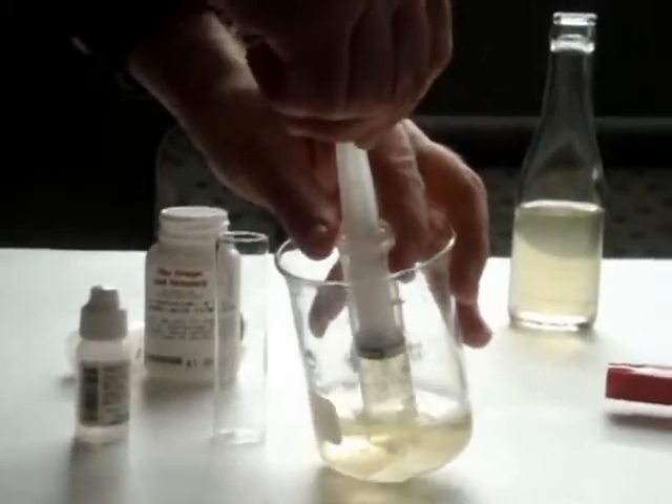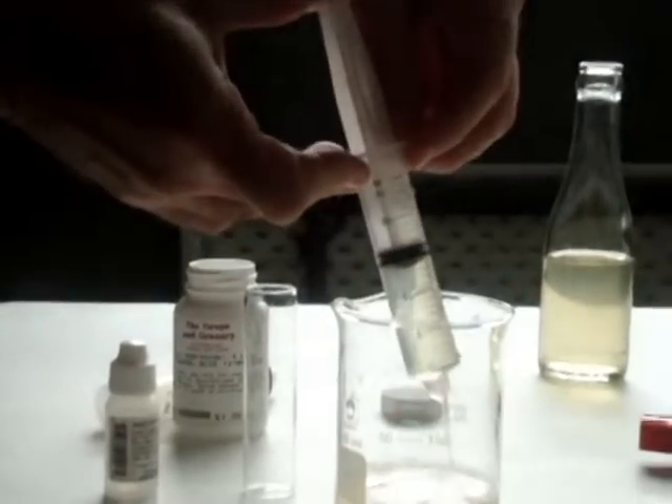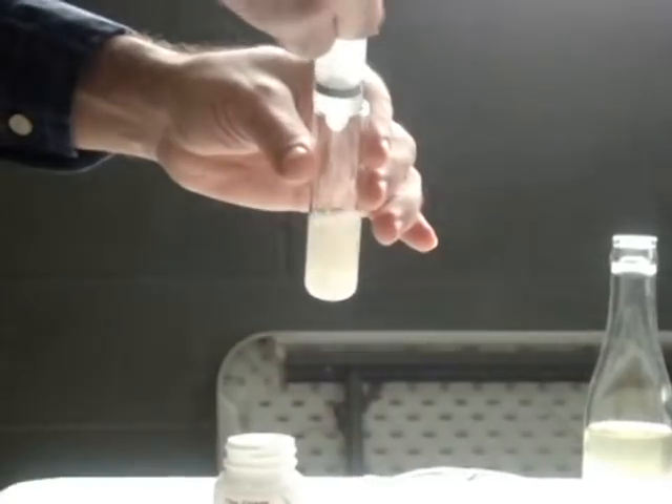Hi, this is John at the Grape & Grainery, and today I'm going to show you how to do an acid titration. The first thing I'm going to do is measure out 15 milliliters of our wine sample — this is just a white wine. I'll put that into a small test vial and I'm going to put a couple of drops of color solution in. This will help us to see the color change.